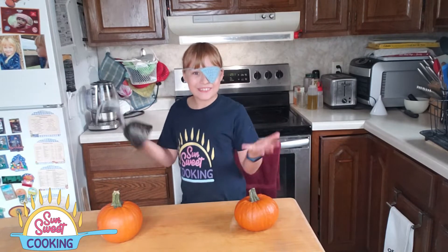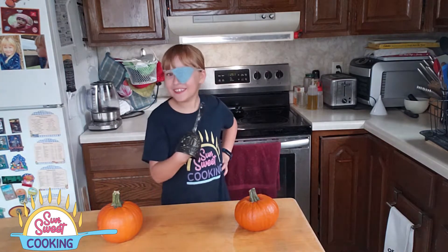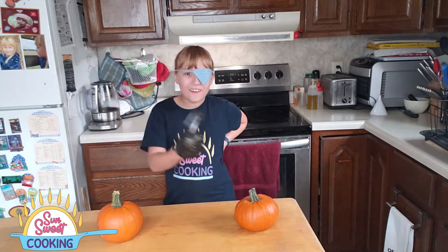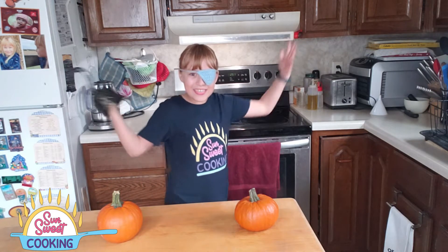Welcome to another episode of SunSweetCooking. I am your host, Captain Cook. Don't worry, it's just me. We'll be hosting you to cook all these scary good meals. So, let's begin.